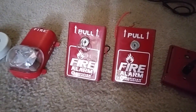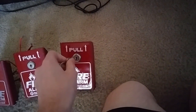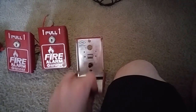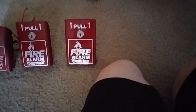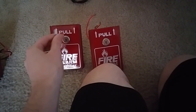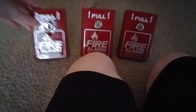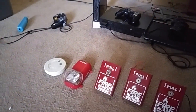It says 'Pull,' 'Fire Alarm,' 'Notifier Systems.' It's about to end up showing all the notifications. Pull this one through, guys. Let's just put a button in here. I'll reset it. Okay, we're gonna stop right here and we're gonna end the video right here. Thanks for watching. Please subscribe and comment.